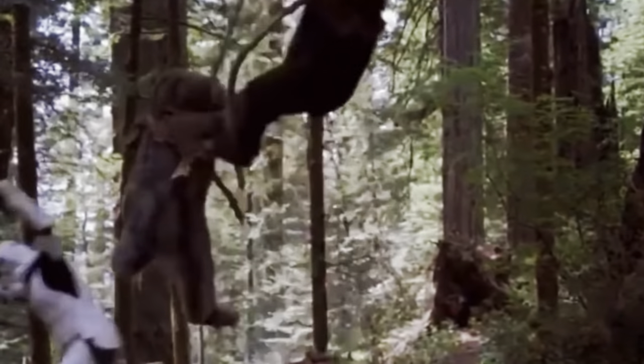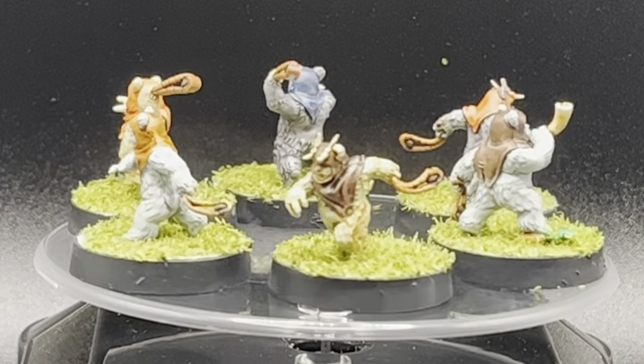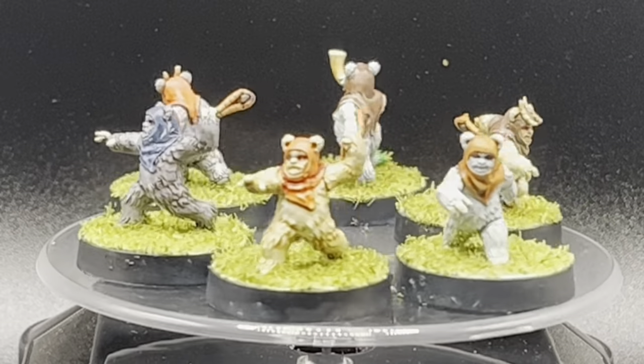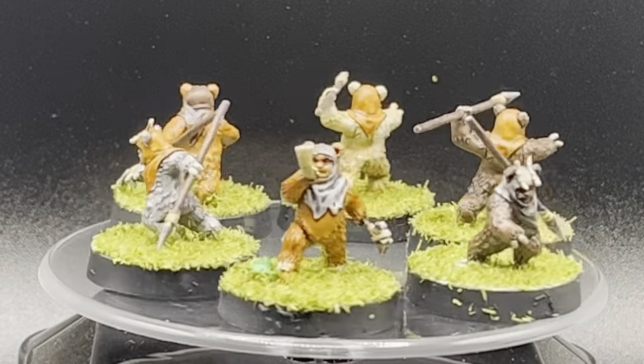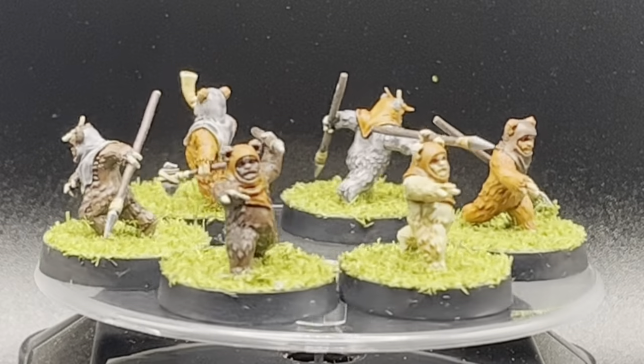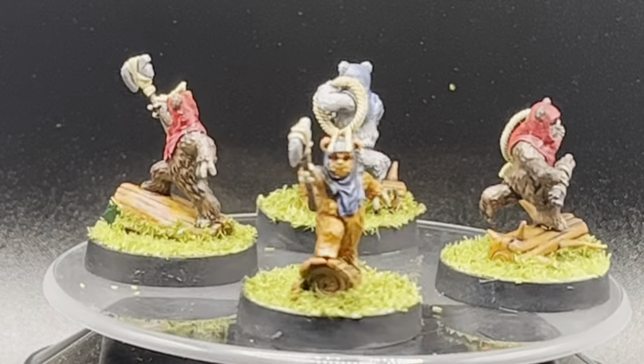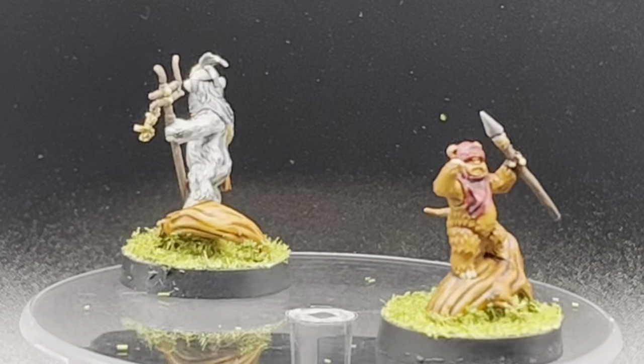Just like that you have Ewoks ready to do battle on the tabletop for Star Wars: Legion. Here are some 360-degree views of my completed models — here are the slingers and the skirmishers, some of the upgraded troops, and last but not least Lo'Gray and Wicket.